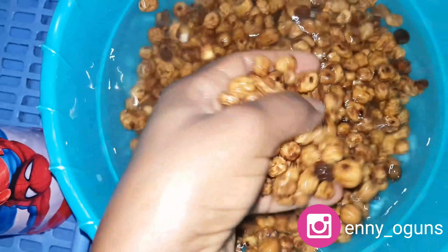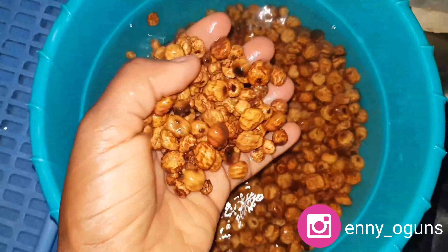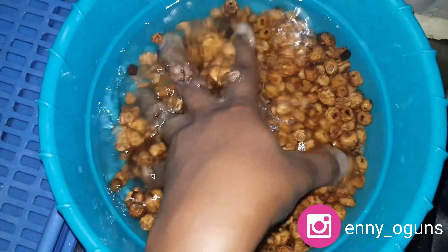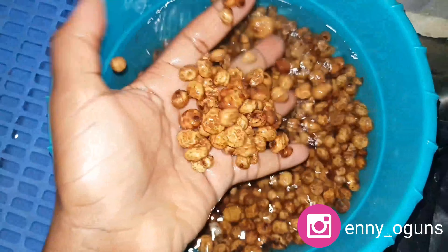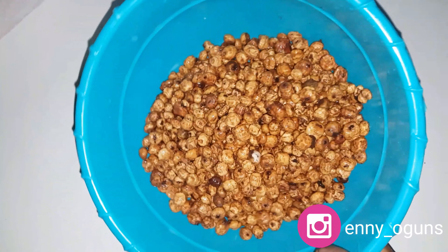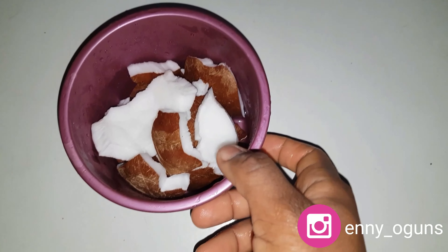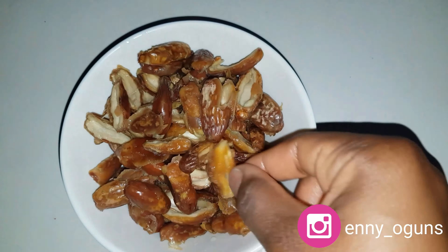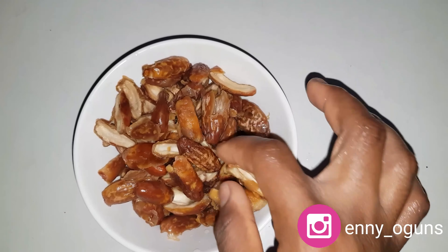This is my tiger nut after soaking for 48 hours — that's two days — and it's going into the blender. You can see it has swollen up compared to when I first showed it. If you want it softer, you can soak for three days, but you need to keep changing the water constantly if it's not in the fridge. Here's my coconut cut into small pieces, and my dates are now soft with all the pits removed.